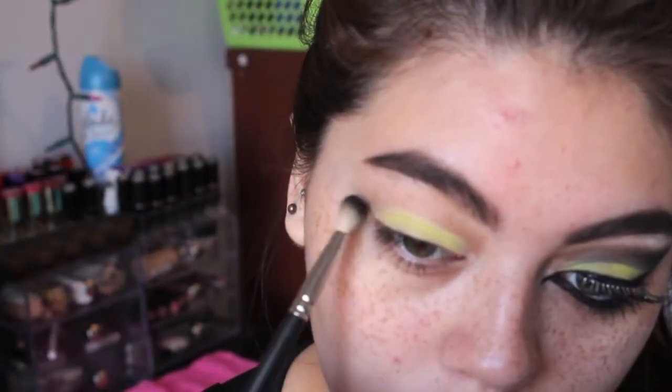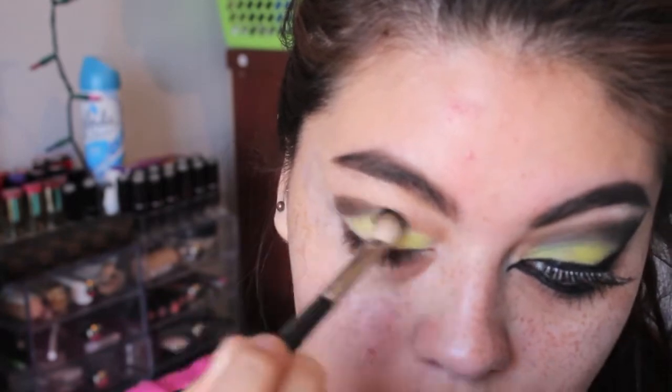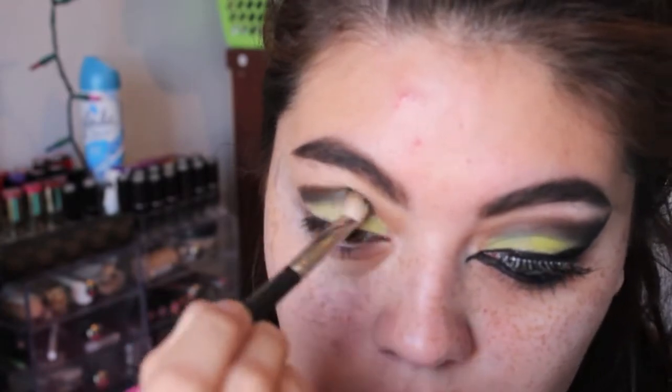Then we're going to go in with our MAC 217 brush and black eyeshadow, and we're going to blend this into our crease. We're also going to wing it out on the outer V of our eye to give it that crisp look once we take off our tape.